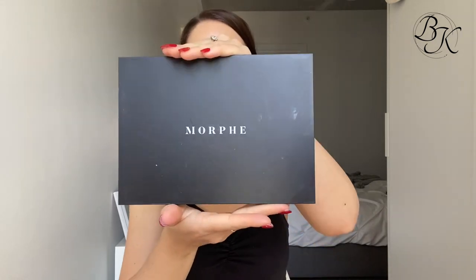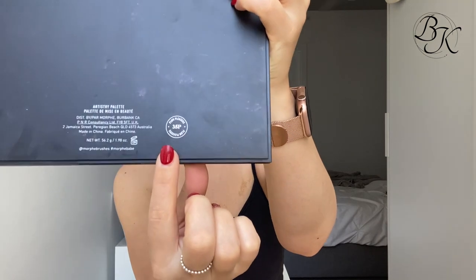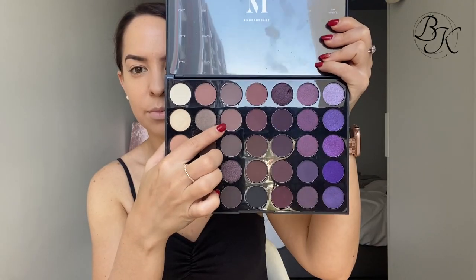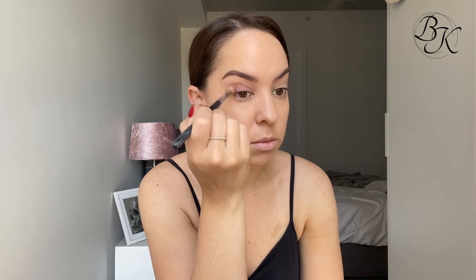Now I'm jumping in with my Morphe Plum Pleaser palette. The first colour I'm using is lilac, which is a light colour, and the second is winky for a slightly darker effect next to the lilac. I'm taking those on a blending brush and blending the lilac across my whole eyelid, then taking the winky colour and applying it on the outer edge of the eyelid, blending that out nicely.